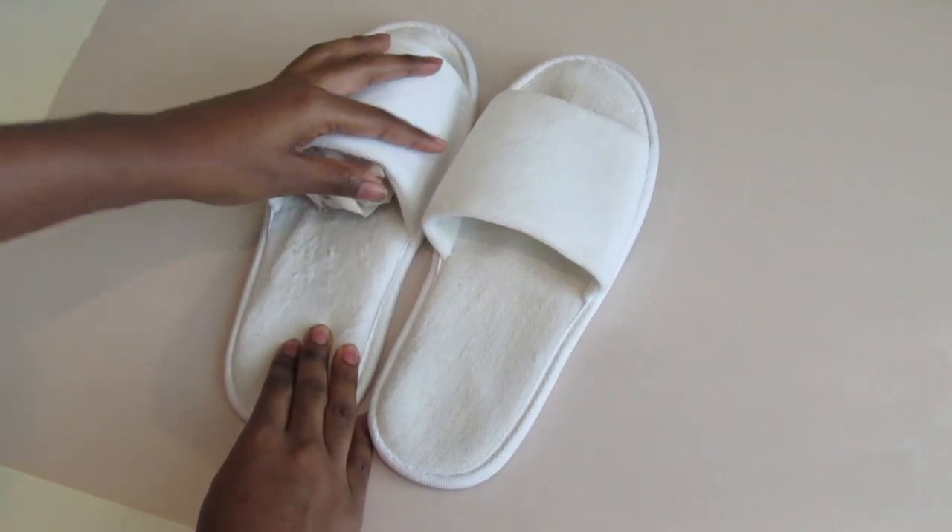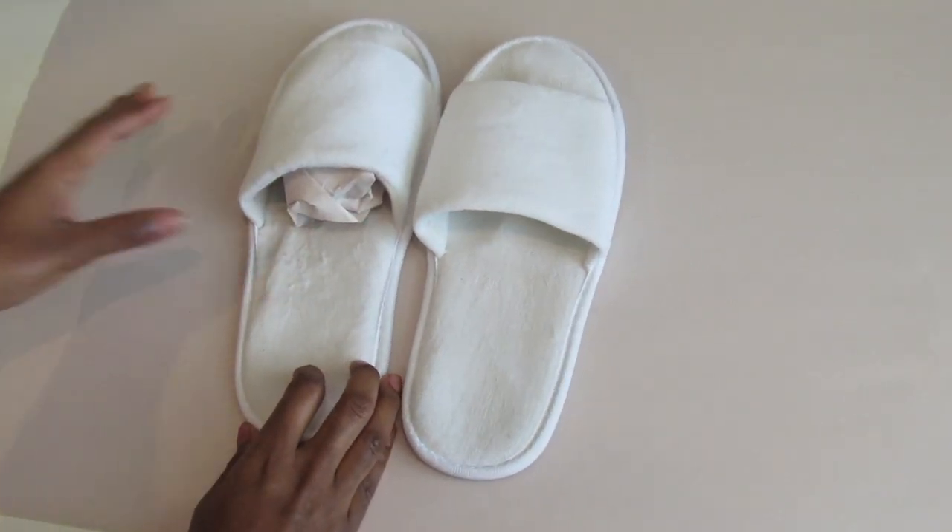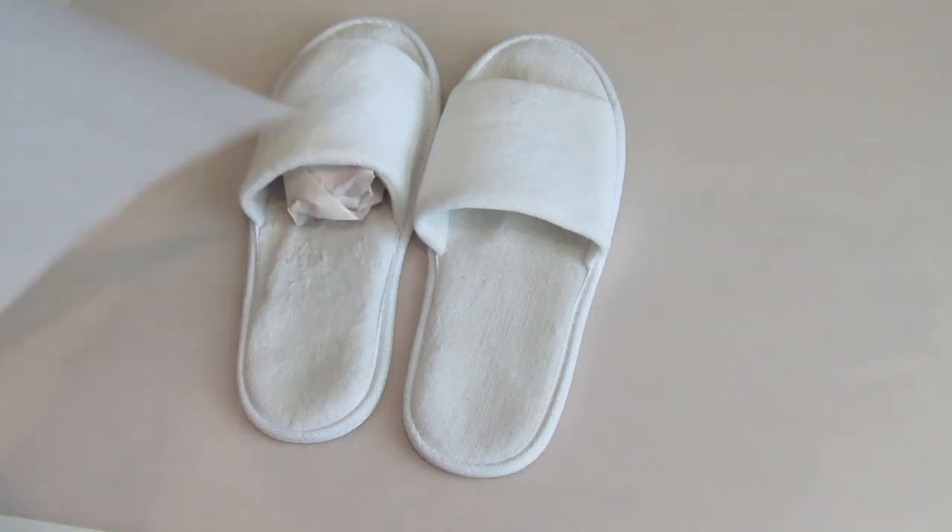While you're crumpling up some newspaper, make sure to plug in your hot glue gun so it's nice and hot for this next step.